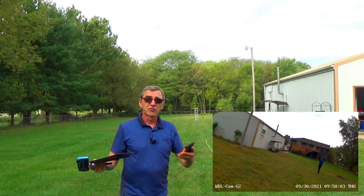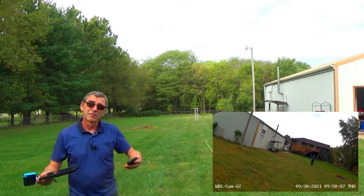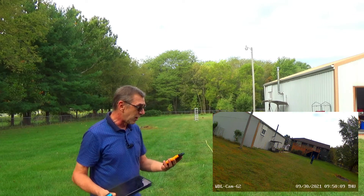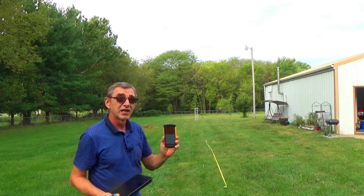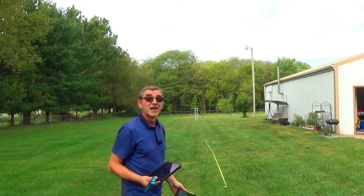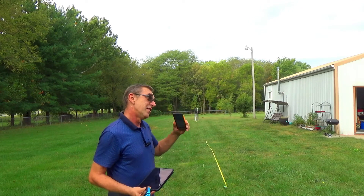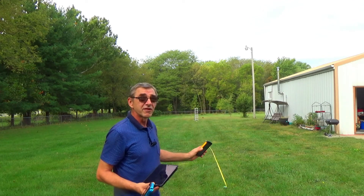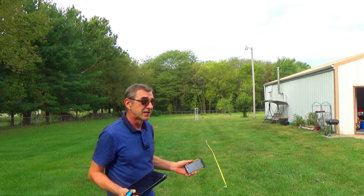Now it depends on your structure — where your router sits, the material of your walls, and everything else. That's why I say use any Wi-Fi strength meter you can download on your mobile device. Go to the point where you want to install the camera, and then drill the holes — because if you install the camera and drill all the holes through the walls first, you won't be happy if you end up with no Wi-Fi signal.